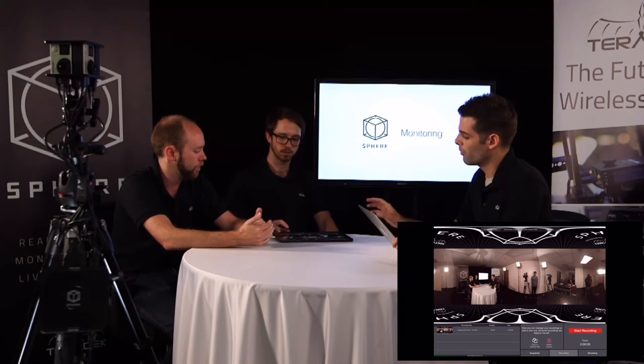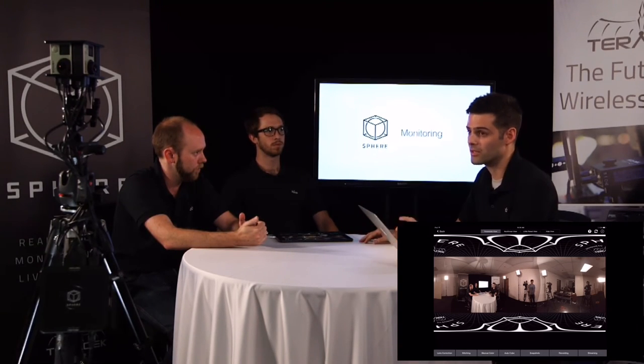We're going to roll a quick clip of one of our beta testers who used this on the Dancing with the Stars finale. You'll get an idea of how it was all rigged up and what it looked like.